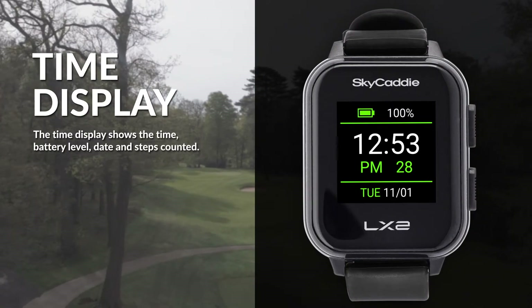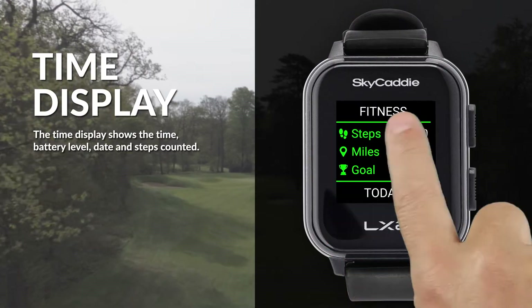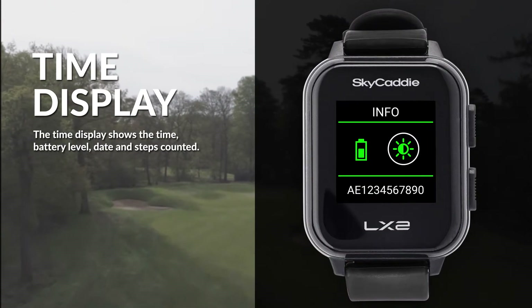The time display shows the time, battery level, date, and steps counted. Swipe right to see the day steps and miles walked. Swipe left to see the info screen.